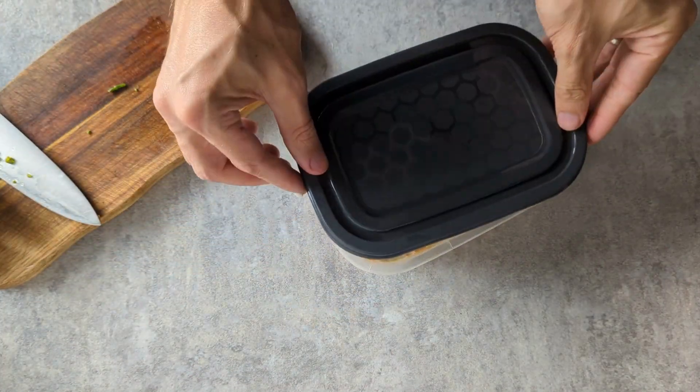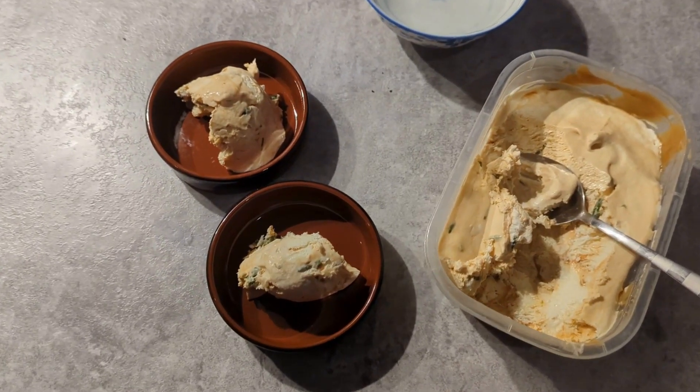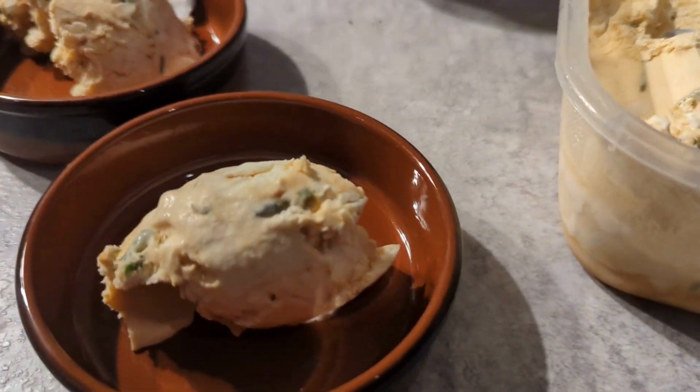Pop it in the freezer for a minimum of three hours. You can go over three hours and the longer it's in there the firmer it gets, but for me the sweet spot is three hours — that's when it's still really nice and soft. And that's it: Marsh Samphire caramel ice cream. Enjoy!